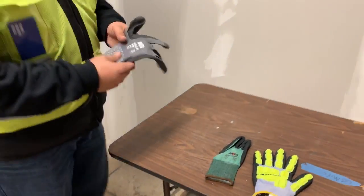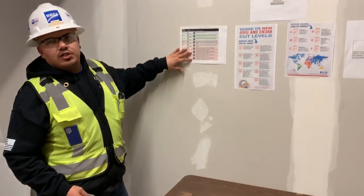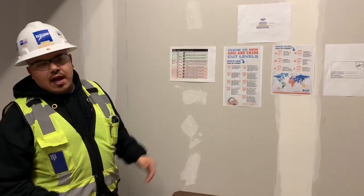So knowing what you're doing is going to tell you what level of protection you're going to need — again, one through nine. Hope this information was useful.